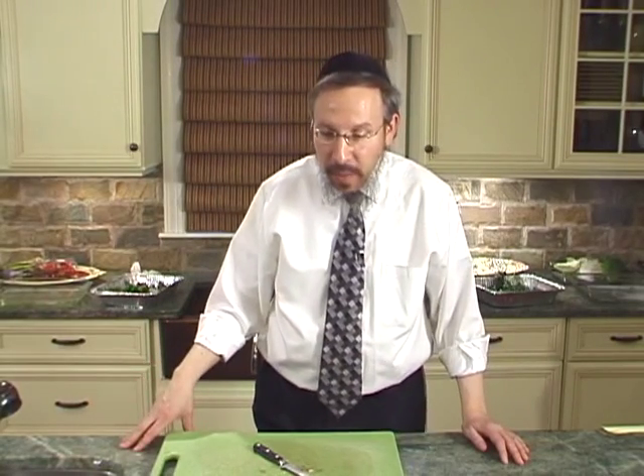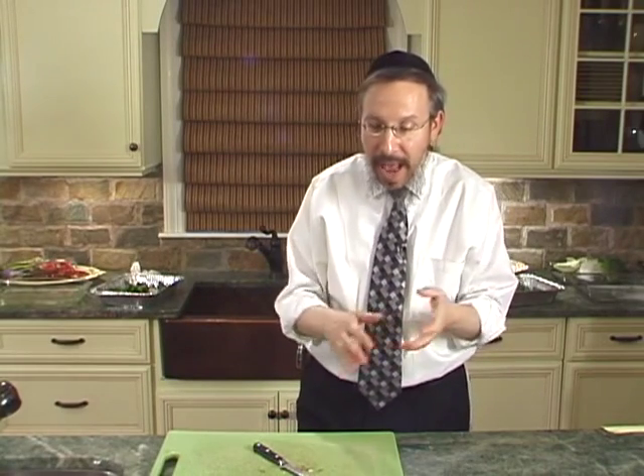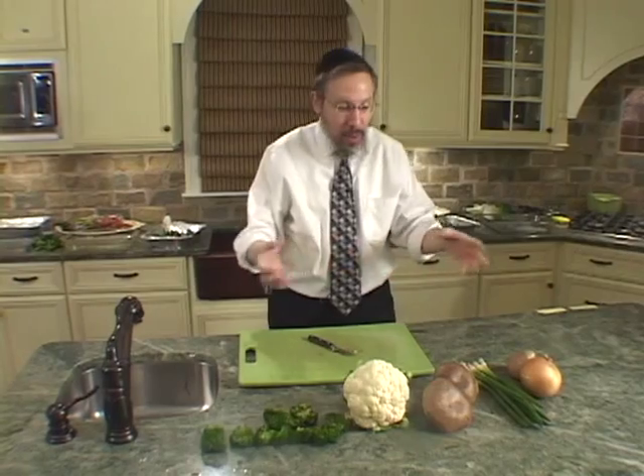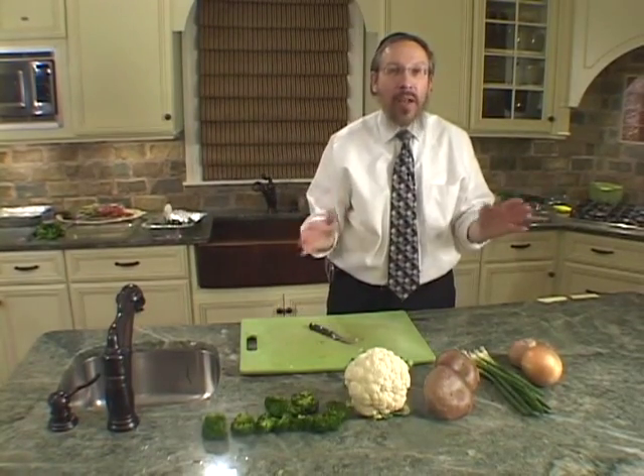We are now in our third section of discussing produce — cleaning produce. As it would be impossible to go through the entire line of the bounty available to us, we've chosen a different combination array of vegetables that are widely used, and we now have in front of us five of those miscellaneous widely used vegetables.